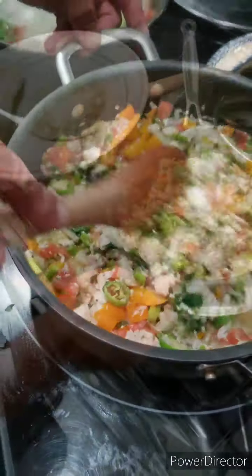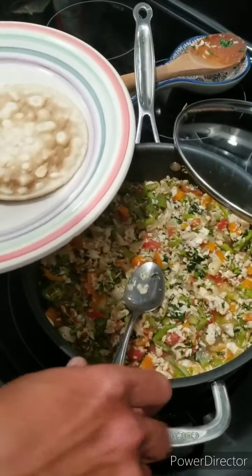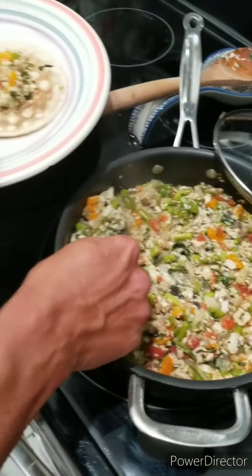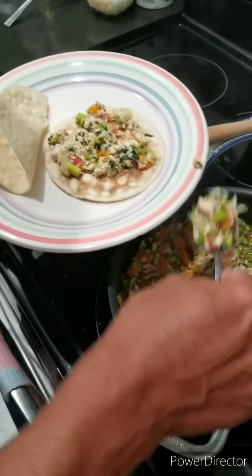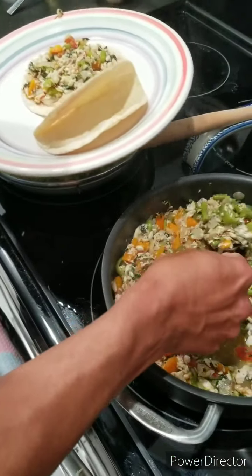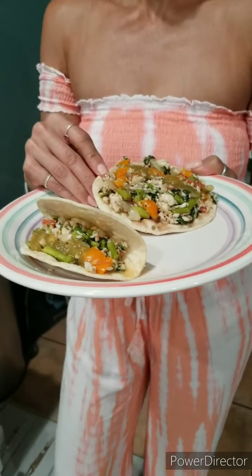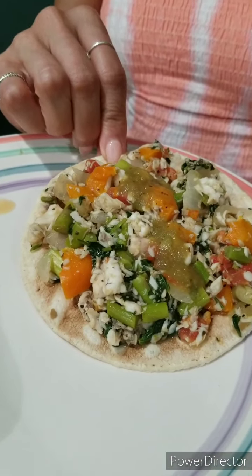It looks like it's all ready. You can either make it in a chalupa or into a taco. Get it on here, just like that — spread it out. Or you can fill the taco up, just like that.